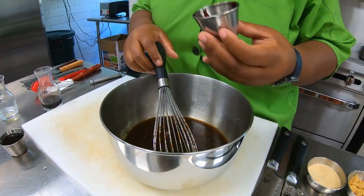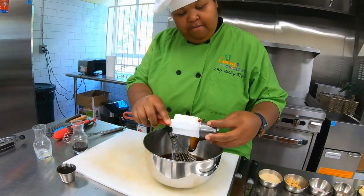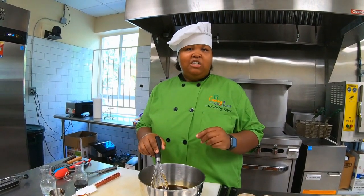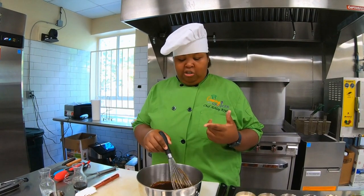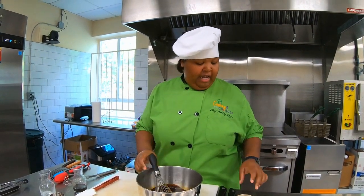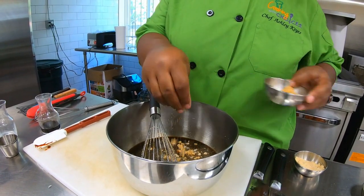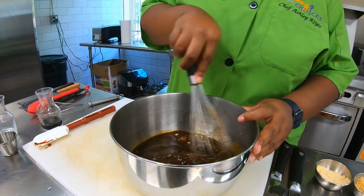We're going to pan sear — though if you wanted to, you could grill your salmon. I'm going to scrape out the last bit of molasses. So if you want, you can add a little sriracha, some cayenne pepper, or crushed red pepper flakes to give some heat to your marinade. I'm going to add some onion powder, some granulated garlic, and some black pepper. So we have our marinade right here.